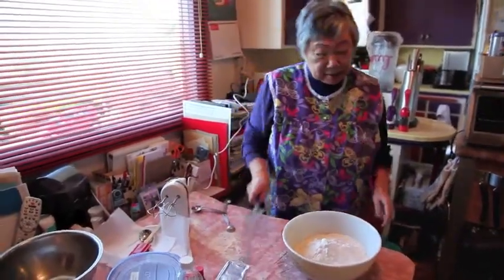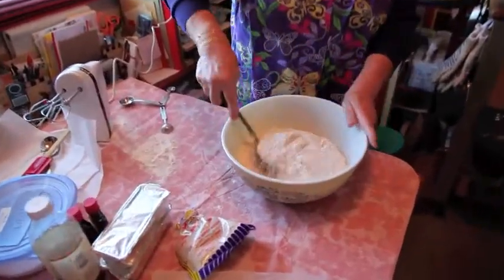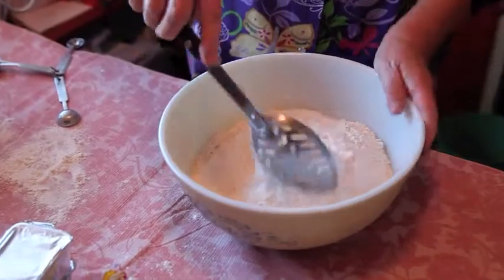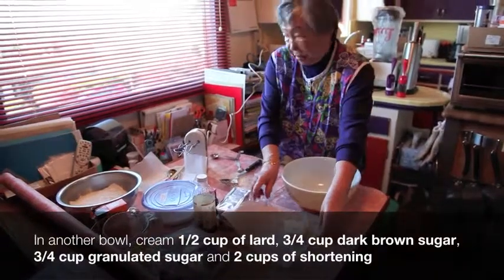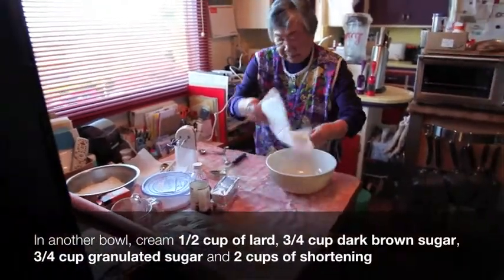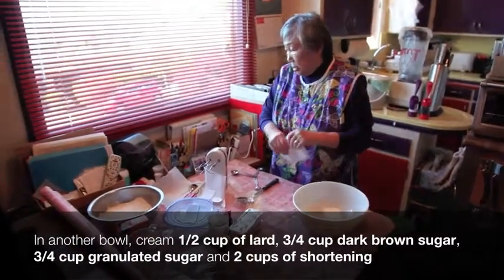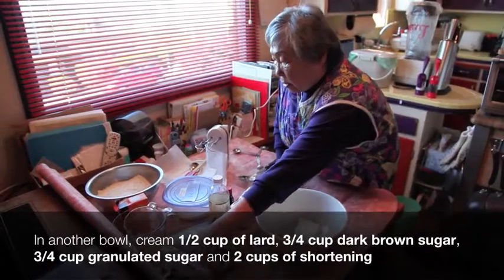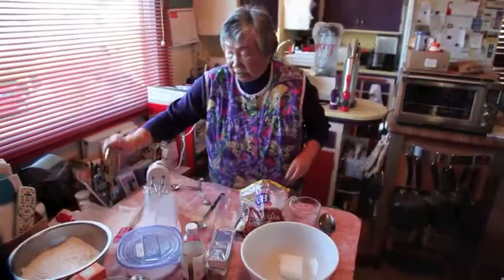Now we have to sift it. Here's how we sift it — too much trouble to really sift it, this'll do. We put the lard in here, and we want three-fourth cup of brown sugar and three-fourth cup of granulated sugar.